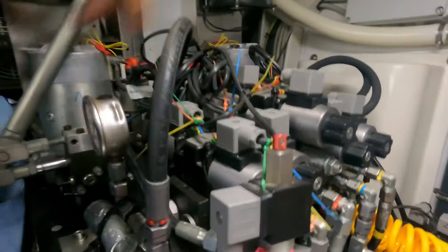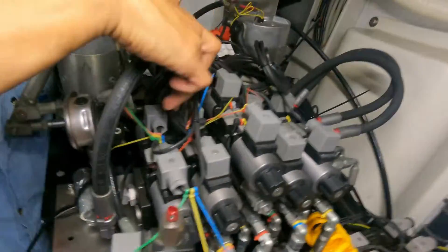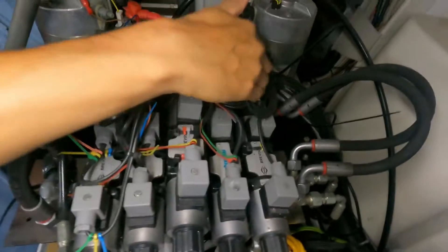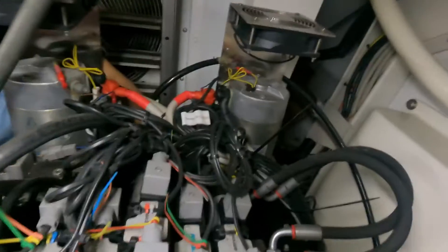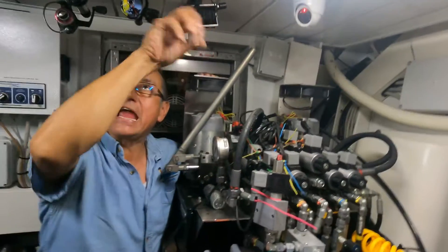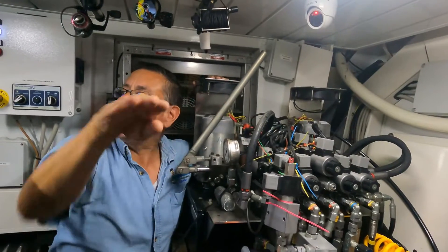Look at this — you have one solenoid servo valve for one equipment, another for another equipment, and so on for each piece of equipment. If you check the manual, probably this one is for the swing platform, the second one is for the anchor, the third one is for the crane, and the other one is for the pasarela.